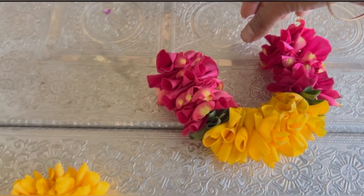Hello Andy, welcome back to my channel. Today's video is to show the rose petal garland.